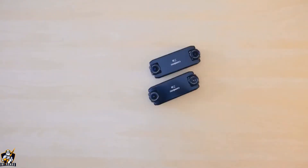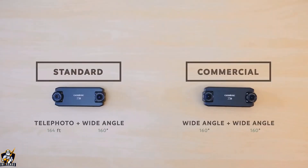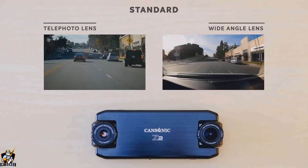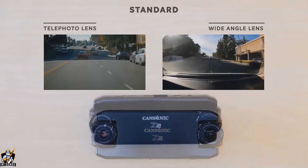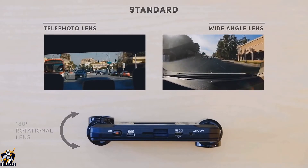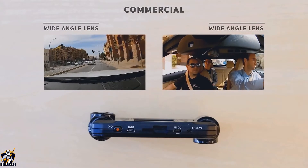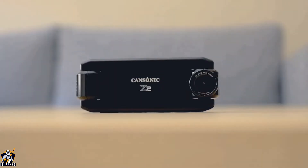Z2 has two editions designed for different purposes: standard and commercial. When you are the victim of a hit and run accident, don't worry about it — Z2 has already captured the other driver's license plate number. For those professional drivers, Z2 helps you to avoid troubles both inside and outside of your vehicle.